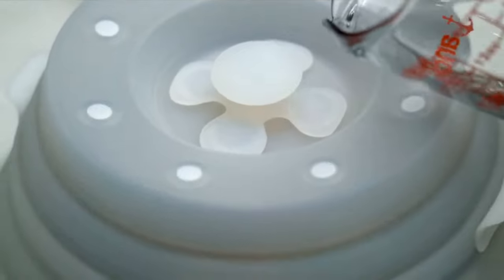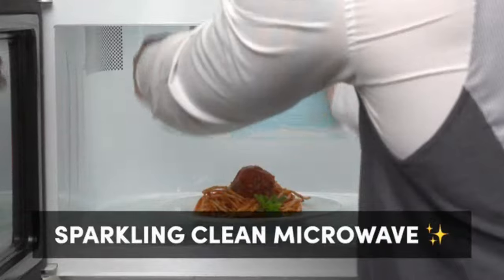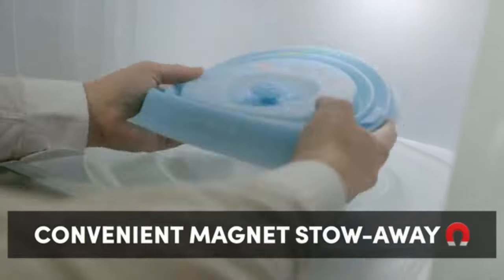Does your microwave look like it had an egg-splosion? Don't worry, we've got you covered. Introducing Duo Cover — a dual-functioning cover that keeps your microwave clean and your leftovers moist. We think it's the best invention since the internet — take that, sliced bread! With patented microwave-safe magnets, it's there when you need it and gone when you don't.